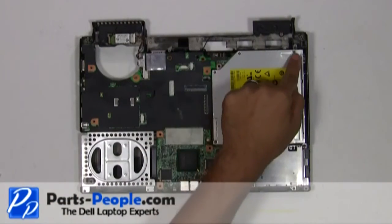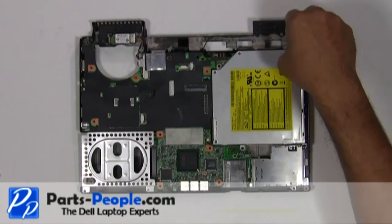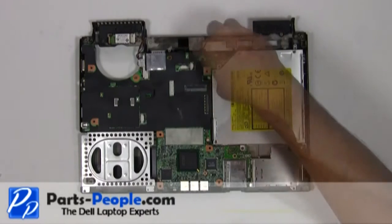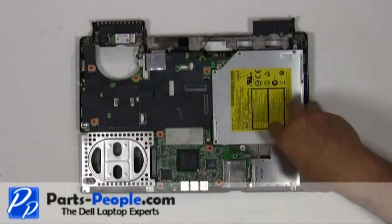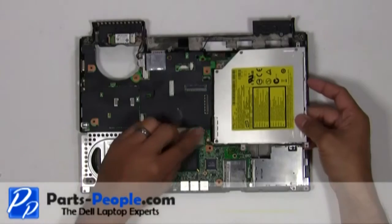Remove the four screws holding down the optical drive to the base assembly. Lift the optical drive out of the base assembly and disconnect the cable.